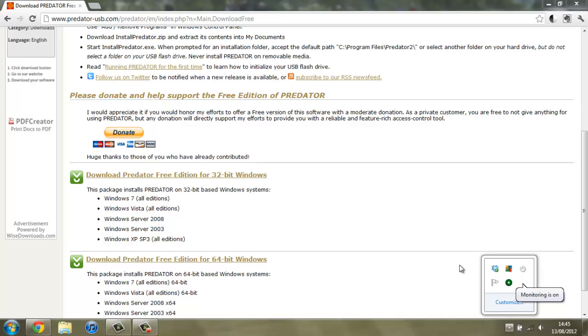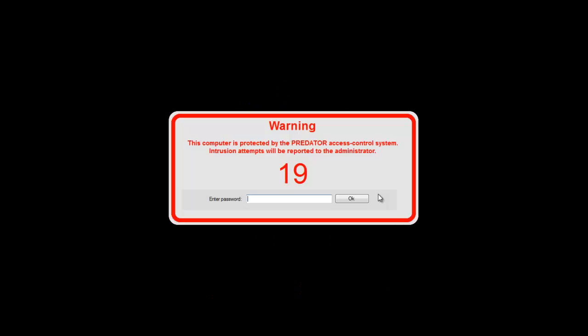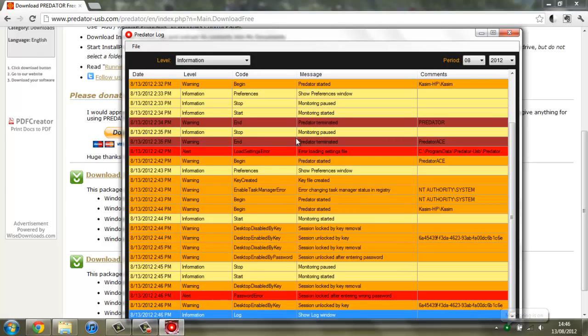Now I'll remove the USB stick once more to show you what happens if you enter incorrect information — and the same thing happens if you just don't plug in the USB stick whatsoever. In just a few seconds it's going to lock the computer. Now it's locked — if we try to log in with incorrect information, as you can hear it's just played an alarm and we get an access denied page come up. Now if we actually unlock it, you can see we get a log come up showing all the different things that have happened — session locked after entering wrong password — so you can see when that happened and have an idea of who's trying to access your computer.